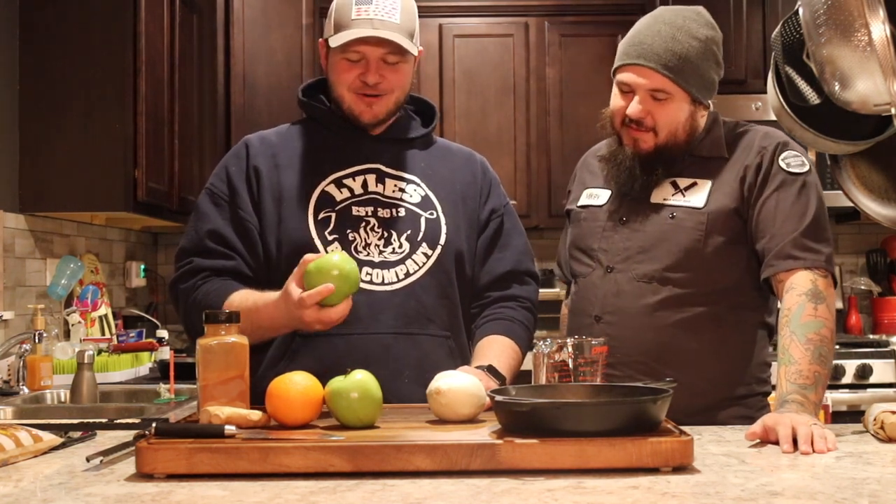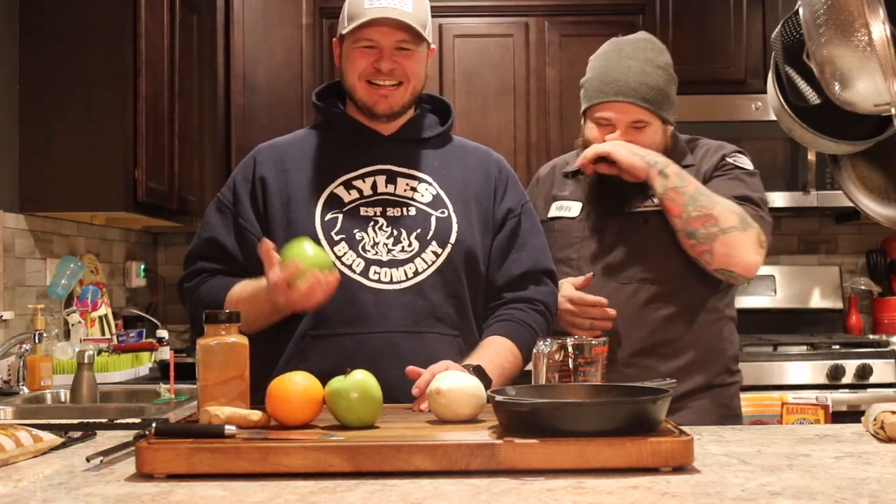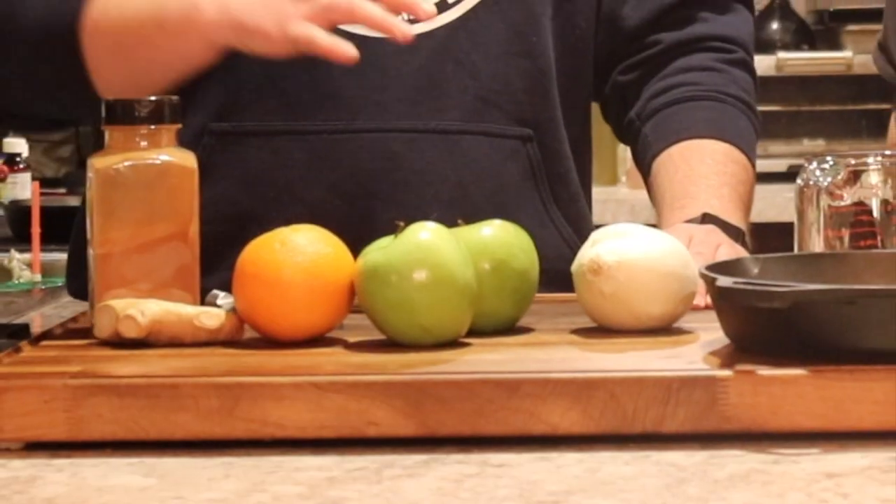Super simple recipe — let's go over the ingredient list. We've got two Granny Smith apples — those are the green ones. My good friend here had no idea what a Granny Smith apple was. I'm on the phone while he's picking up groceries as I'm driving into town, and he goes, 'I don't think we have Granny Smiths.' I said it's Chicago, maybe you don't. He said there were some green ones. I said those are the Granny Smiths. This is Man Meat Barbecue, not Man Fruit Barbecue — that's a whole different channel.